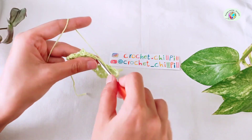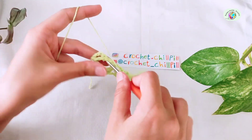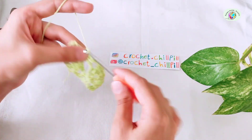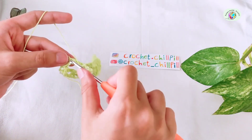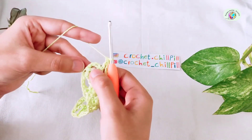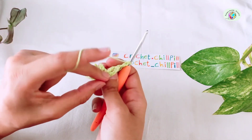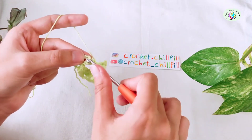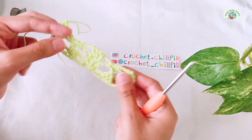Make a single crochet into this chain 3 space. Chain 1, make another single crochet into the next chain 3 space, and repeat this process for as many stitches as you have. Chain 3 at the end of the row, and make a double crochet into the last two double crochets. The last double crochet goes into the second chain of our first double crochet of the last row — which was 1 single crochet plus 2 chains — make your last double crochet into the second chain in both loops. And this is the end of row 3.